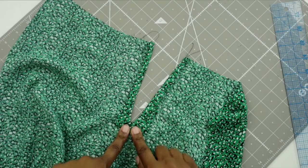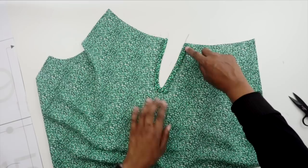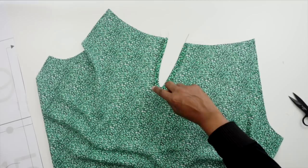I've gone ahead and folded in the raw edges of the facing. Now I'm going to go to the machine and do an edge stitch right along the folded edge. I'm going to pivot once I get to the bottom, and when I get to the other side I'm going to pivot and continue going back up. Let's go ahead and edge stitch the facing now.